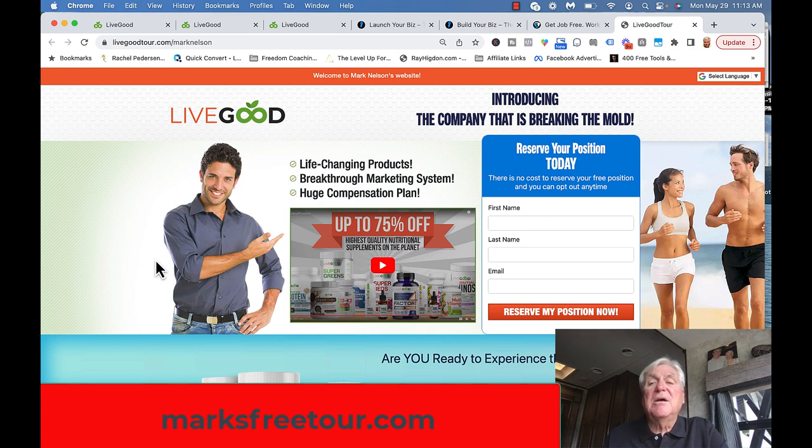That is the LiveGood compensation plan review — it is just neat. Go to marksfreetour.com, watch the video, put your first name and last name in there, and I will see you on the inside. You all take care.